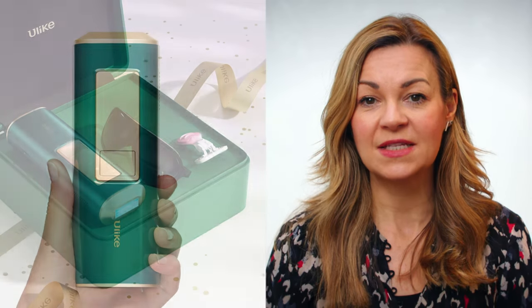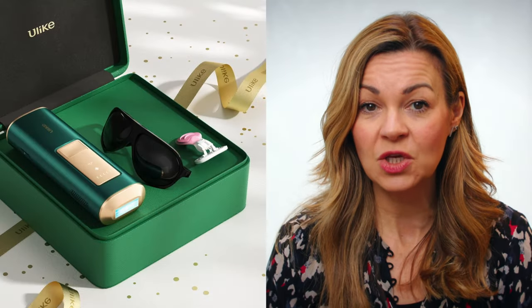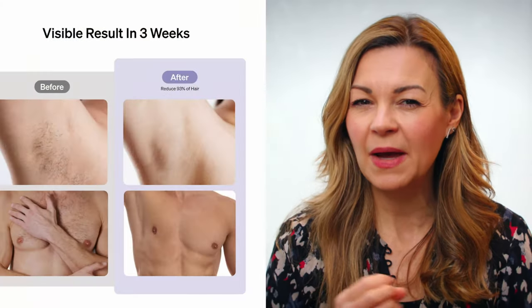The model I have is the green uLike Sapphire Air Plus, priced at around $359 in the US or £300. There's a newer model called the Sapphire Air 3, which costs about £20 or $20 more and is supposed to work even more quickly — the makers say you should see results in just three weeks compared with an average of four. For that price difference you don't have much to lose, but I haven't tried the newer model so I can't vouch for it. Both uLike devices are sold on the Current Body website and I have a 15% discount code for that site, which I'll include in the video description.